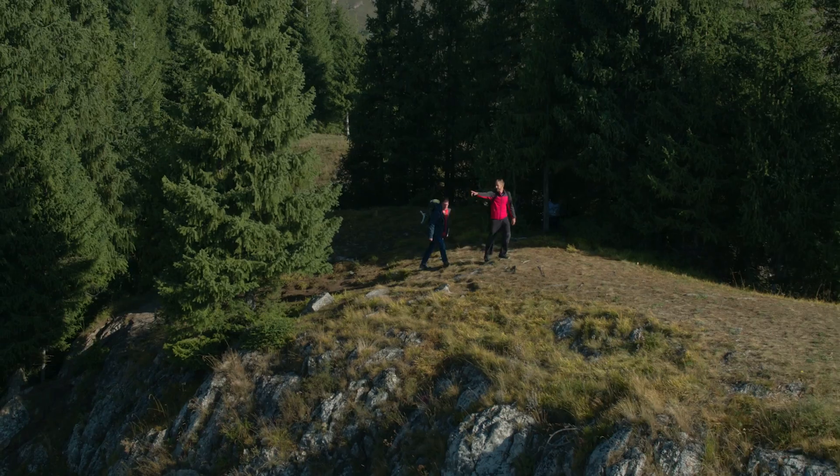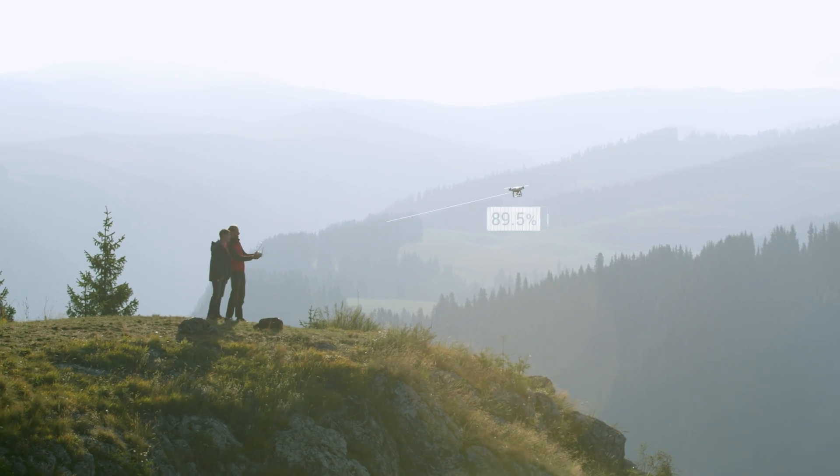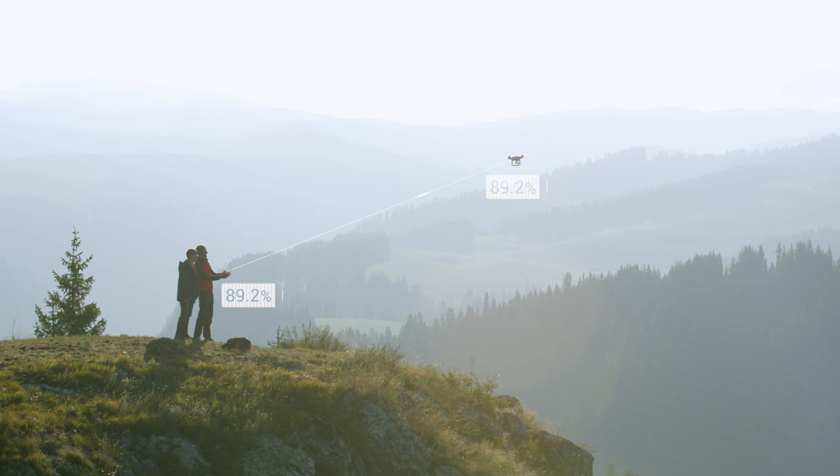When flying, it communicates current power levels to the flight controller, which beams this information back to the pilot, so you always know how much power is left.